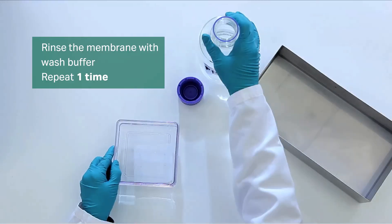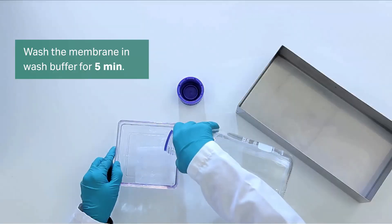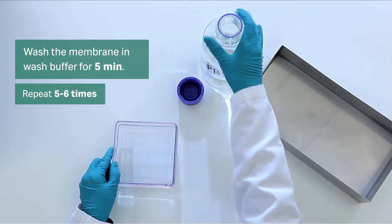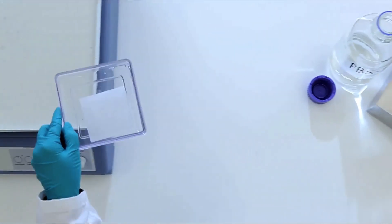Finally, rinse the membrane twice with wash buffer, then wash in wash buffer for 5 minutes. Repeat 5 or 6 times. Now we're ready for the detection reagent.